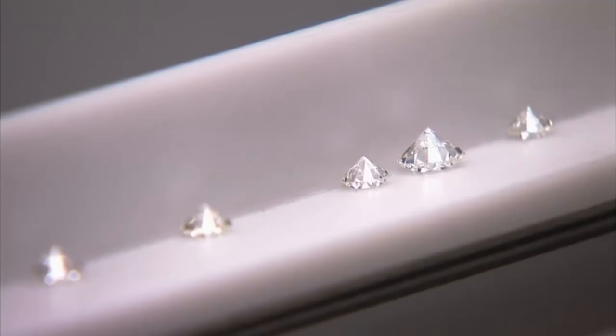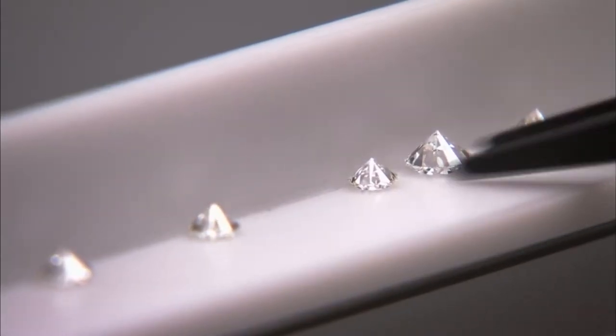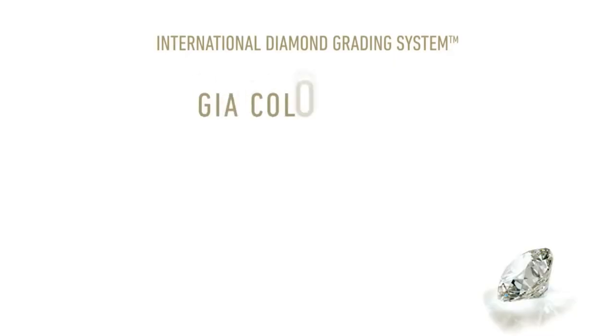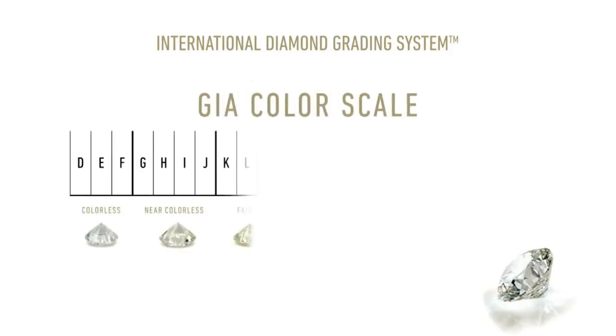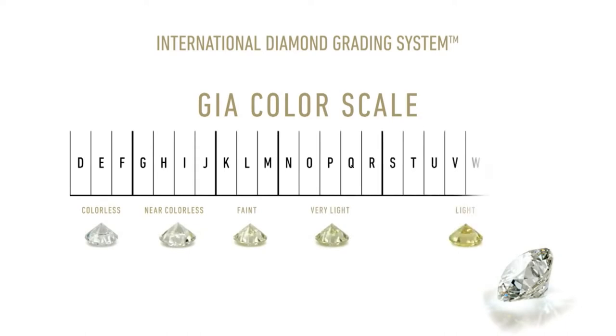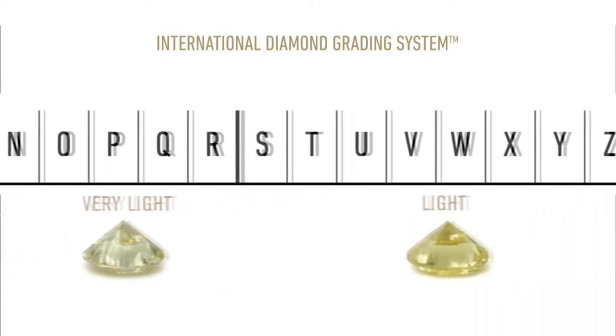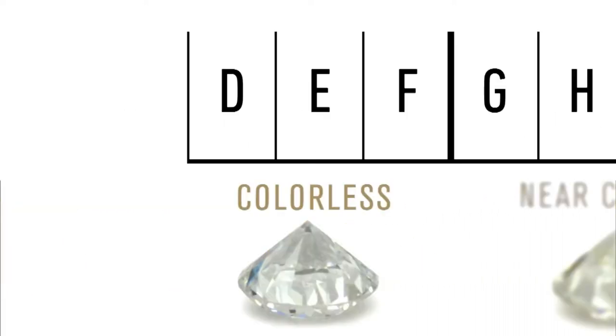But did you know that white diamonds can have other hues as well? White diamonds such as those with color grades can have different hue colors associated with them. One common term to describe this is BGM, which is the acronym of brownish, greenish or milky. And in this video I'll be focusing on brownish stones.